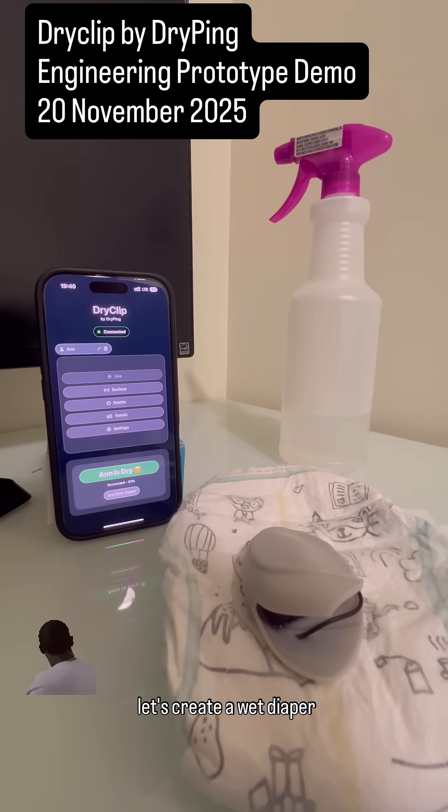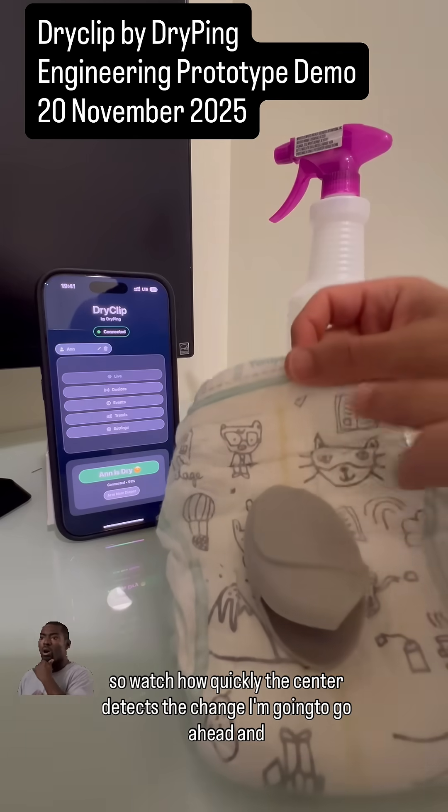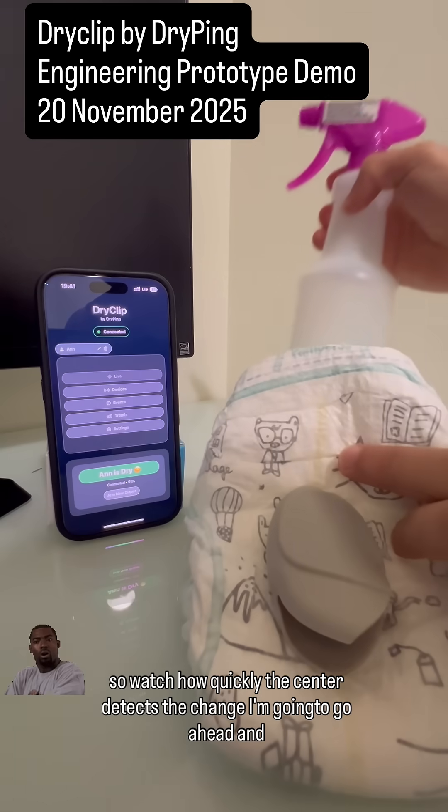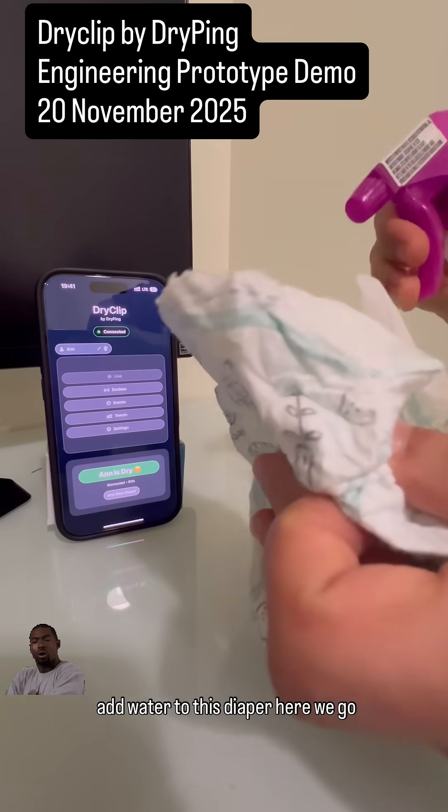Let's create a wet diaper. Watch how quickly the sensor detects the change — I'm going to go ahead and add water to this diaper. There we go.